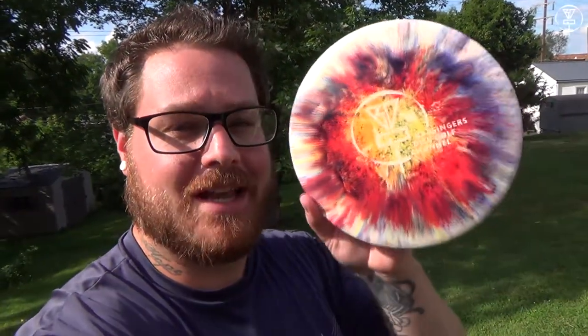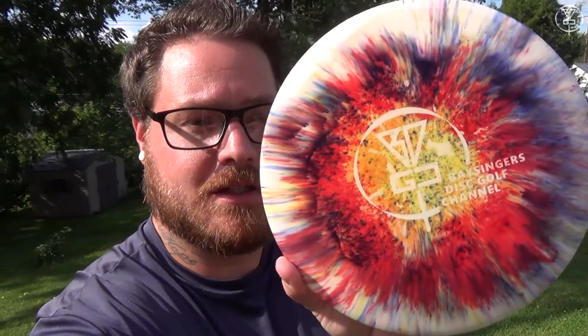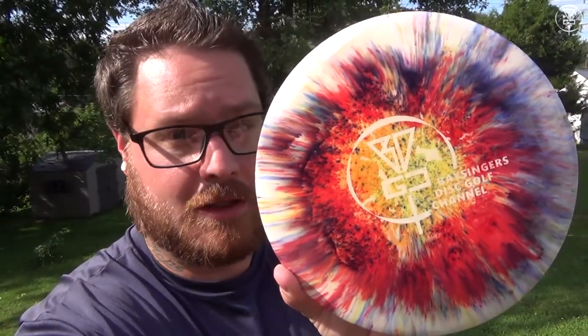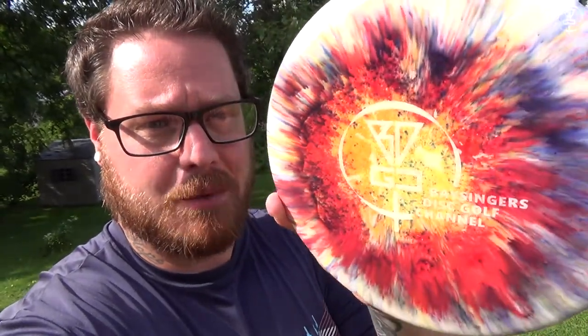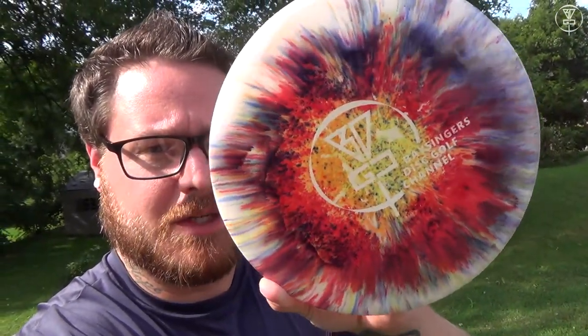Alright everybody, it's the next day. I brought this disc outside so you can get a very good visual representation of what it looks like. Check that out — it looks pretty sick if you ask me. For my first dye job, you can see a little bit of blue and red, orange, and yellow. All the colors that I put in there actually showed. We will be giving this disc away — it's a Latitude 64 Recycled Explorer, as you saw in the beginning.